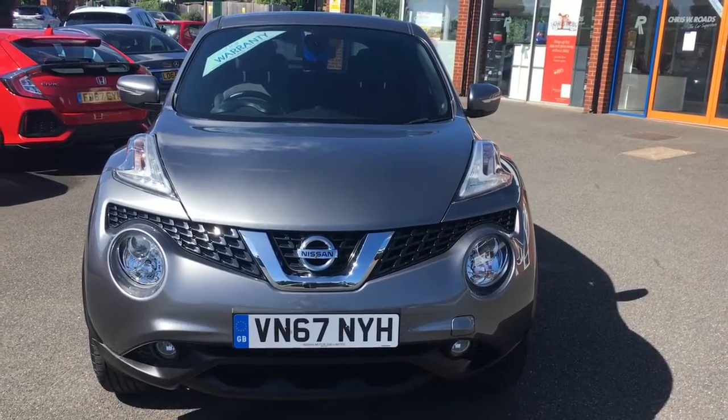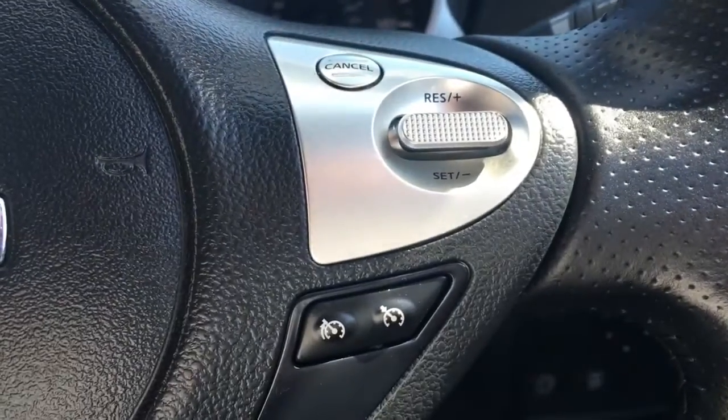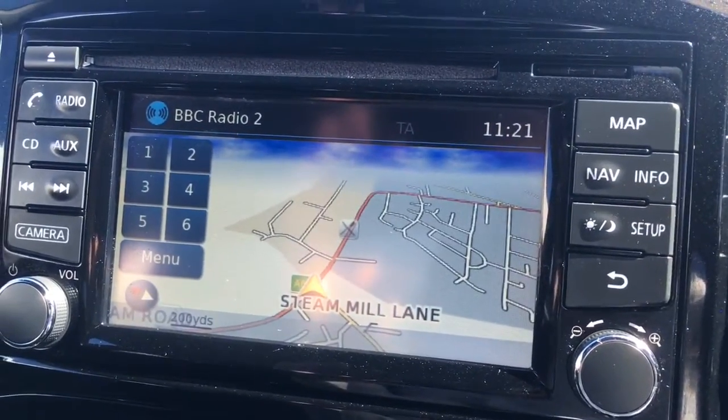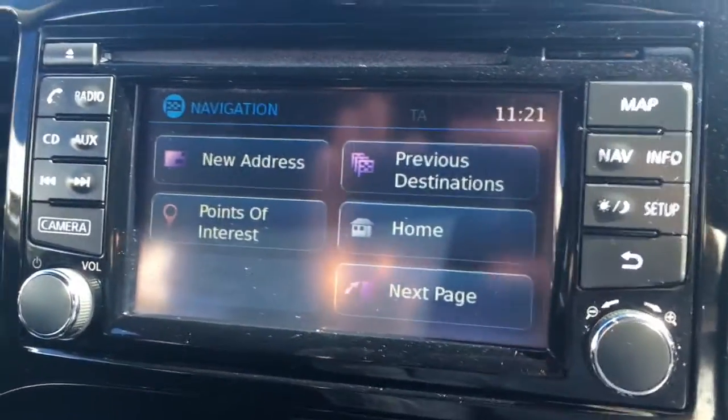Coming around to the front, it looks equally great from that angle too. Now let's have a quick look at the interior. I've got audio volume and Bluetooth controls here, and cruise control just over here. Going to the map for the sat-nav — it's a great size, it's in colour, and it's lovely and clear, with a nav option to enter in the destination.